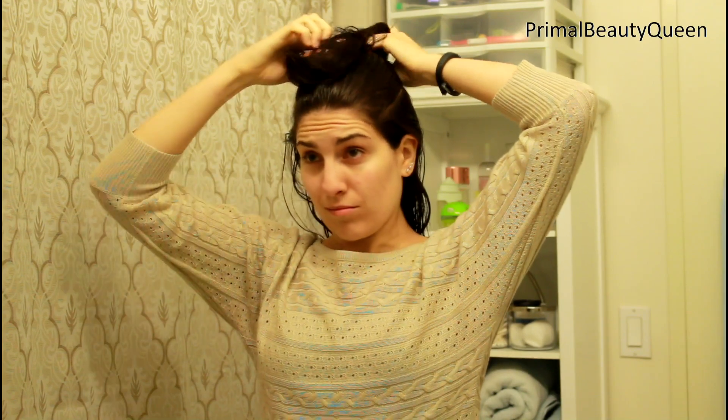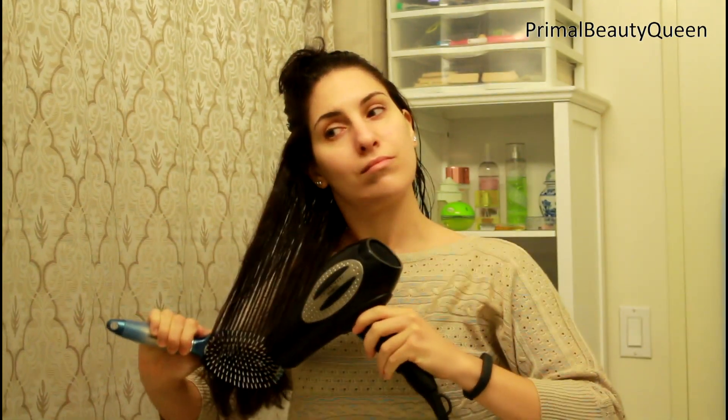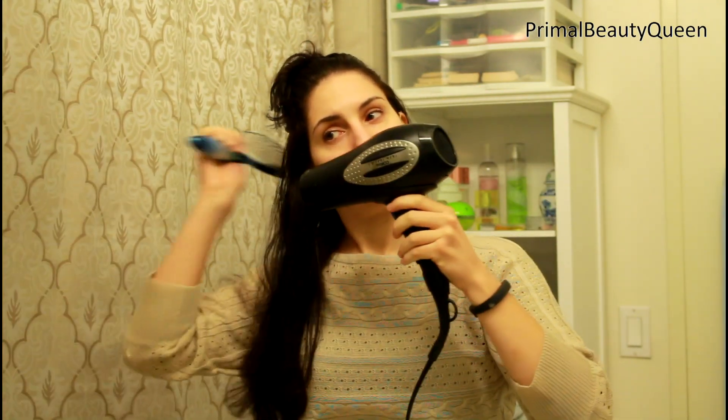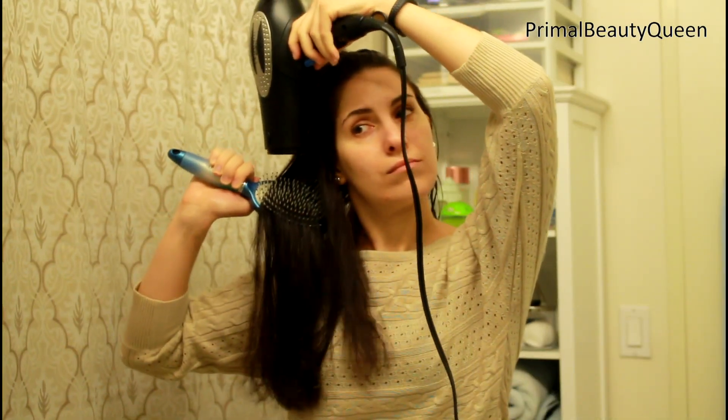I'm going to tie up the top half of my hair with a hair tie just really loosely — you don't want to stretch out your hair very much. And I'm going to blow dry my hair as straight as I can get it with the brush and the blow dryer. Notice I'm pointing the hair dryer down — that's to reduce frizz and get the hair as straight as possible. Now you don't have to do it perfectly because we're just going to use a curling iron on it, but it does help to have smooth hair when you use the curling iron.